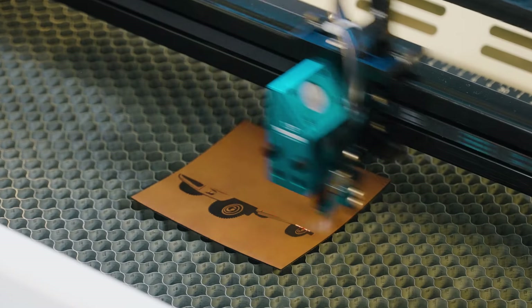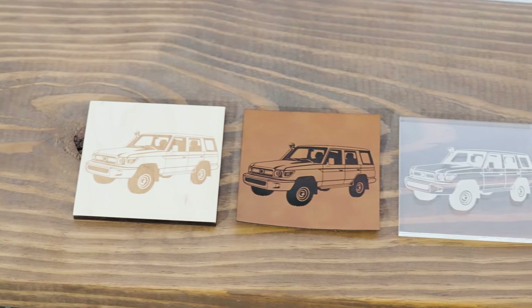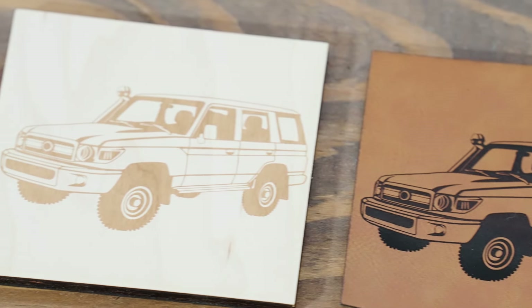Take advantage of the Bolt's versatility to engrave a wide variety of materials, so your imagination is never again held back by a machine's limitations.